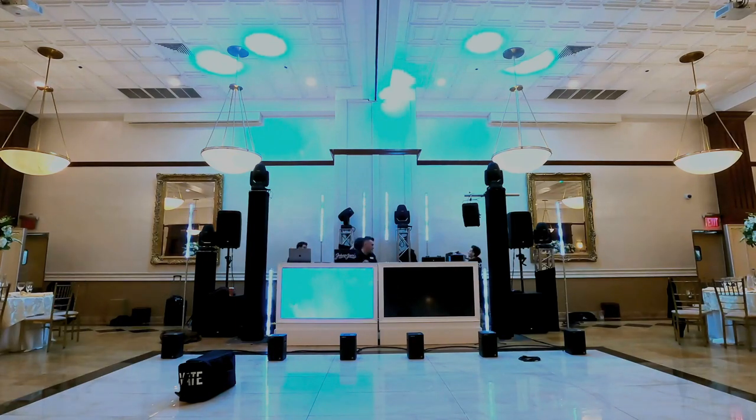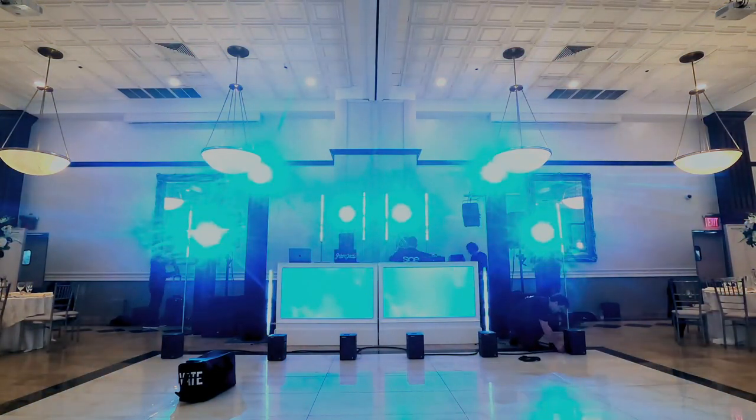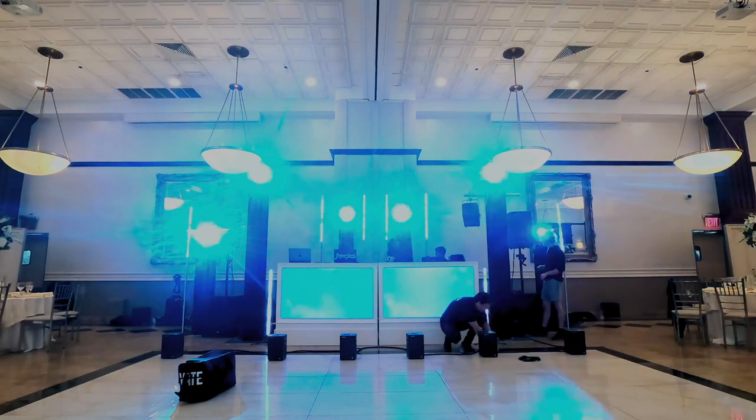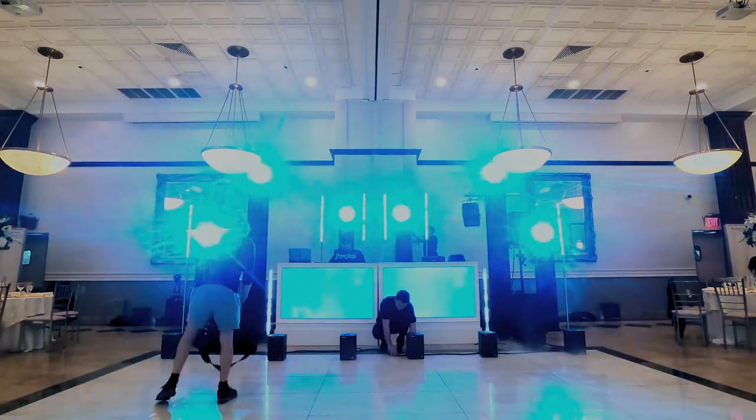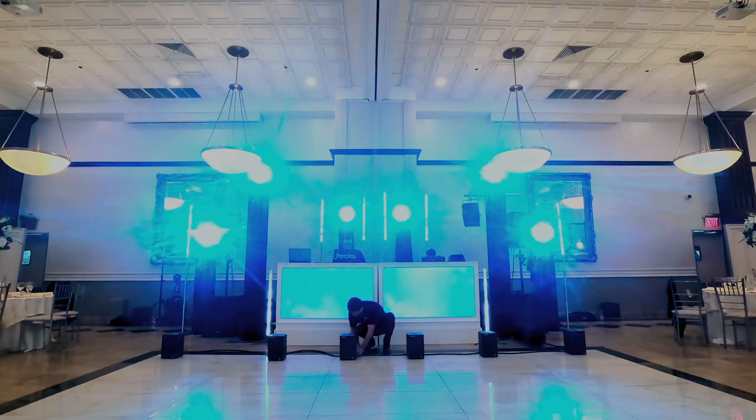If you're a DJ that goes to venues and you still have lighting in boxes and you're unboxing things on site, you're gonna wanna stop doing that. You wanna set yourself up for success and you need to think through all the different things that you do when you get to a venue, then reverse engineer it and figure out how you can save time and become more efficient.